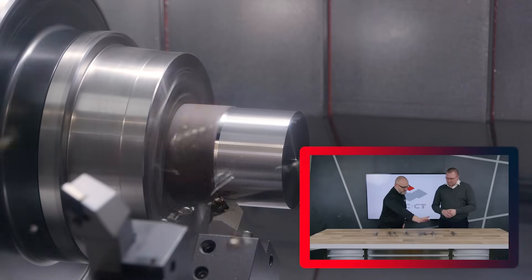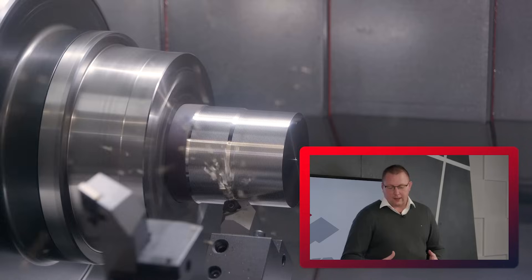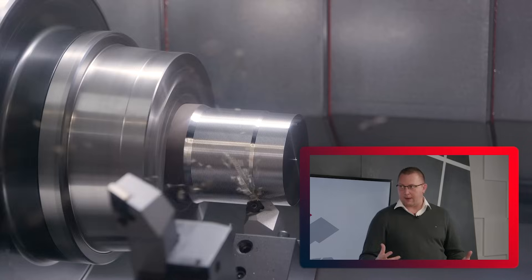If we talk about this insert — you say it's high feed — what goes into an insert to make it a high feed insert? So, just like in milling, you have different capabilities on the machines. You have some very powerful machines and then some lighter machines.